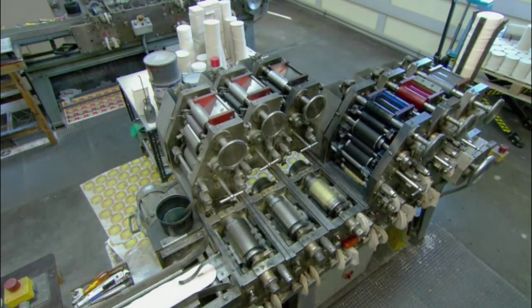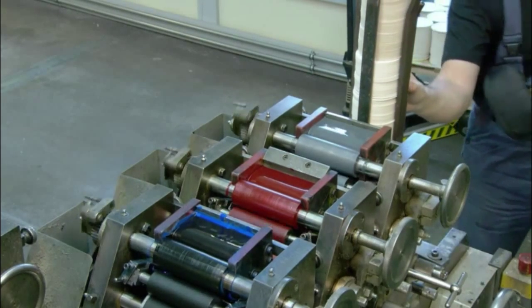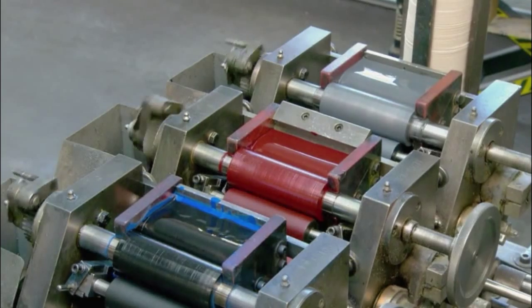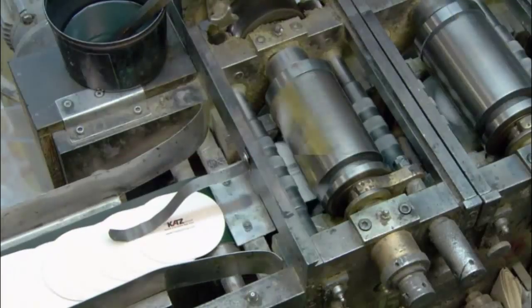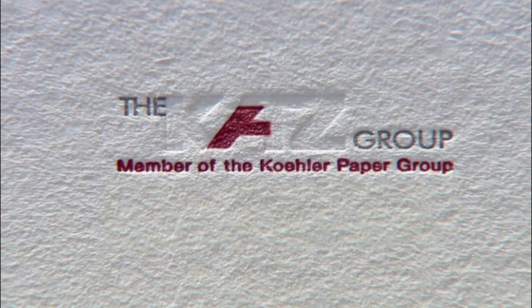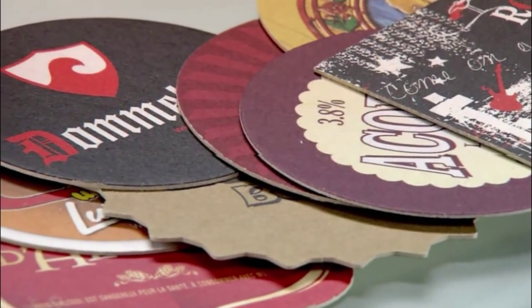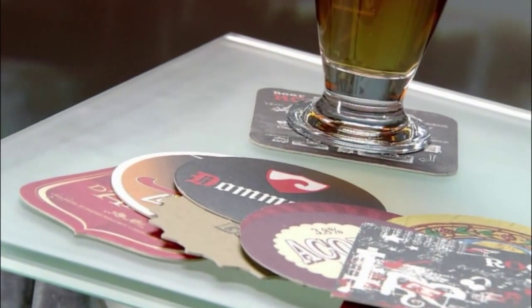They also print coasters using a centuries-old technology known as letterpress. Blank coasters drop down into the machine, and a rolling wheel presses each coaster against an ink plate — a system that both prints the image and embosses it on the cardboard. It's a difference you can both see and feel. Letterpress production is lower volume than offset, generating 100,000 coasters per day. For coasters, the design possibilities are endless — just raise a glass and enjoy.